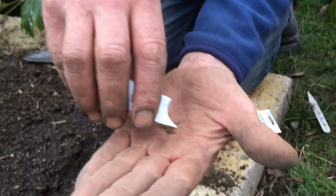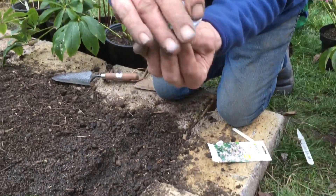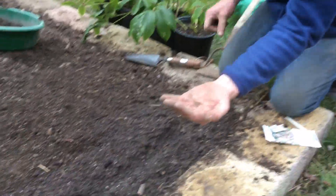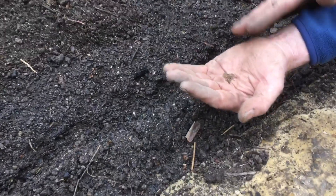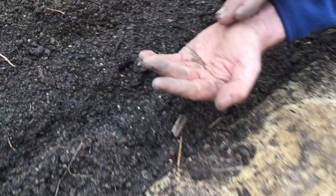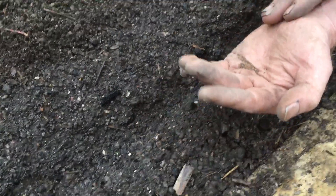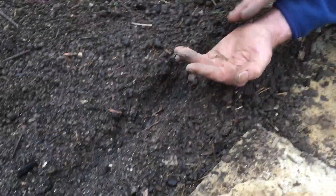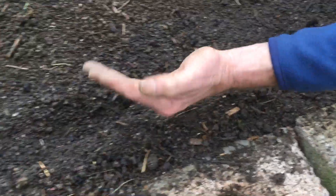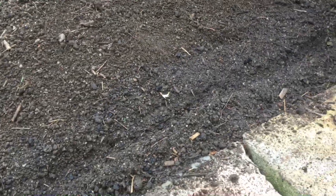I knock a few seeds out onto my hand, fold the top of the packet over, then get your hand like this and do this — the seeds start to come down and fall into the groove. Then you just move your hand along quite quickly, knocking the seeds into the groove like that.